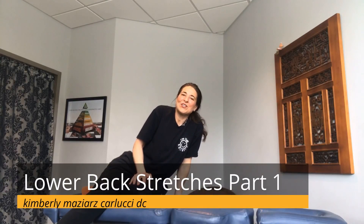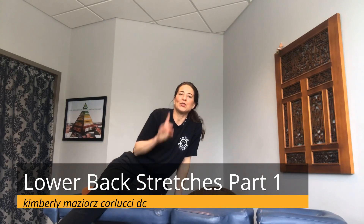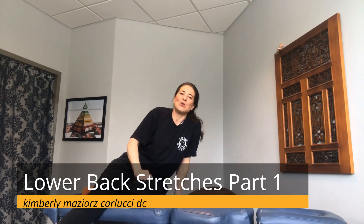Hi, I'm Dr. Kim Carlucci from Montclair, New Jersey, and today we will be demonstrating part one of lower back stretches.